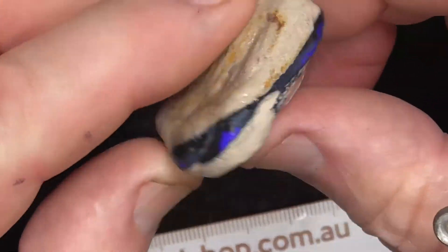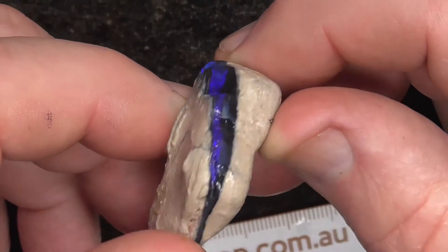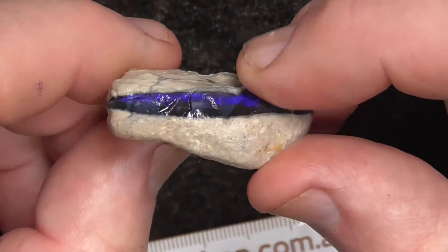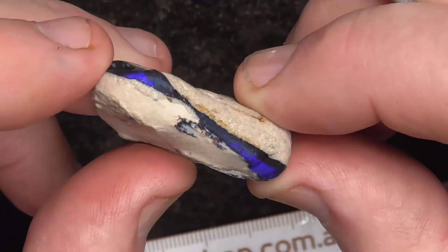The other piece has a nice dark blue line going right around pretty well, with a black potch base. Hopefully you'd get a nice bright stone out of it.